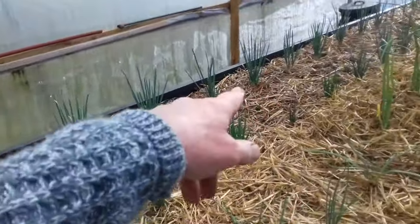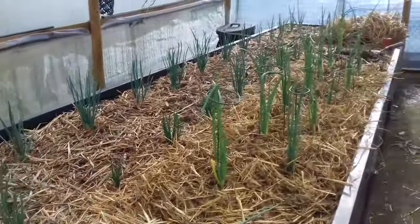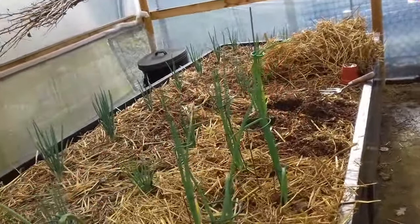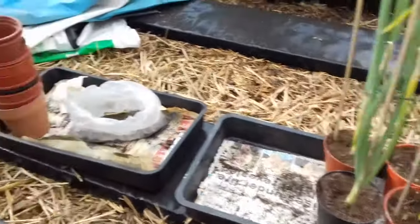Shallots are out. Exhibition shallots are a bit fickle. I've got a spare room here, a gap, so I'm putting my tasca onions in. These are the seedlings coming out of their pots.